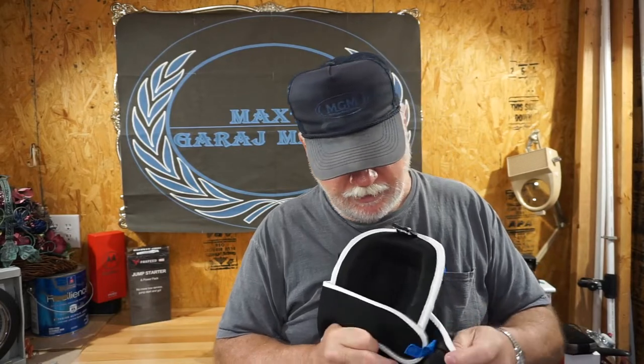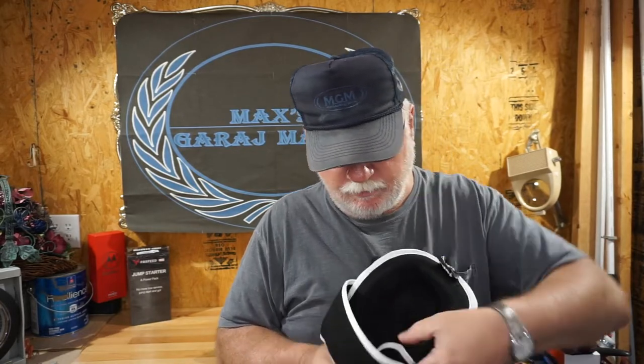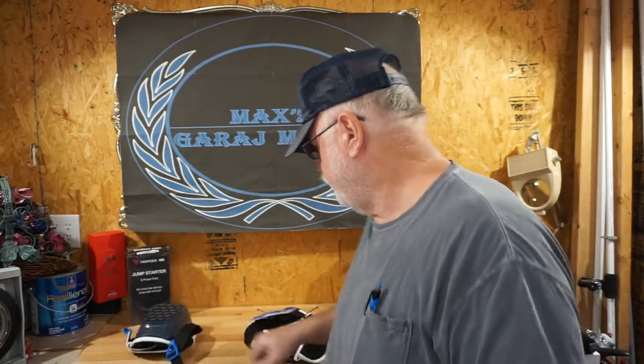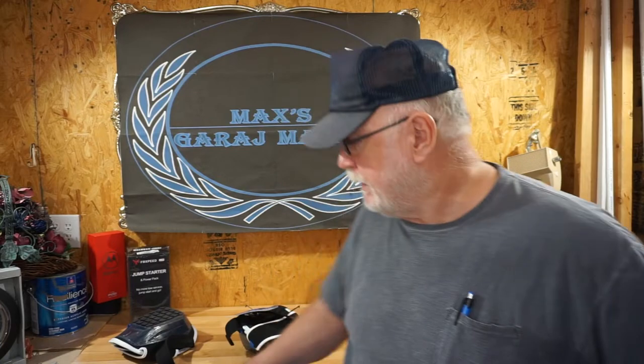These things were a lot more comfortable than I thought they'd be, and that's the reason why I'm telling you about them. Again, $24.99 is what I paid for them at the Walmart superstore here in Searcy on Ray Street.